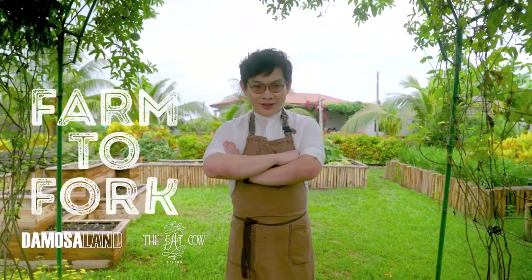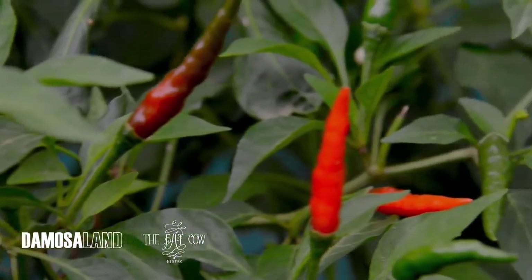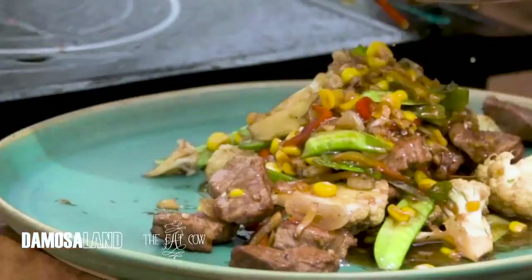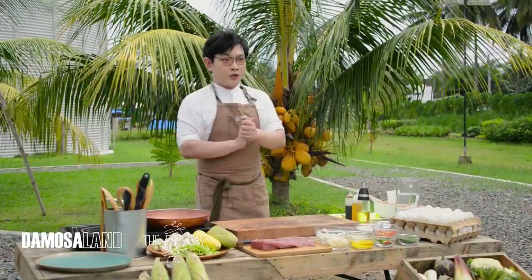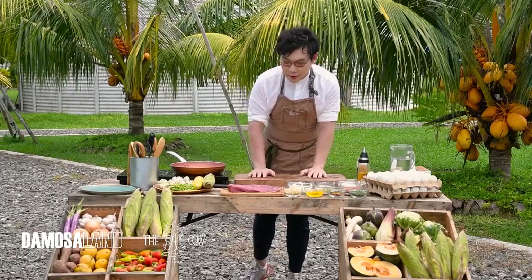We're here now at the Urban Garden here in Agriya. I'm Chef Patrick Ko and this is Farm to Fork. Today we're making stir-fried beef with vegetables, so let's start off.